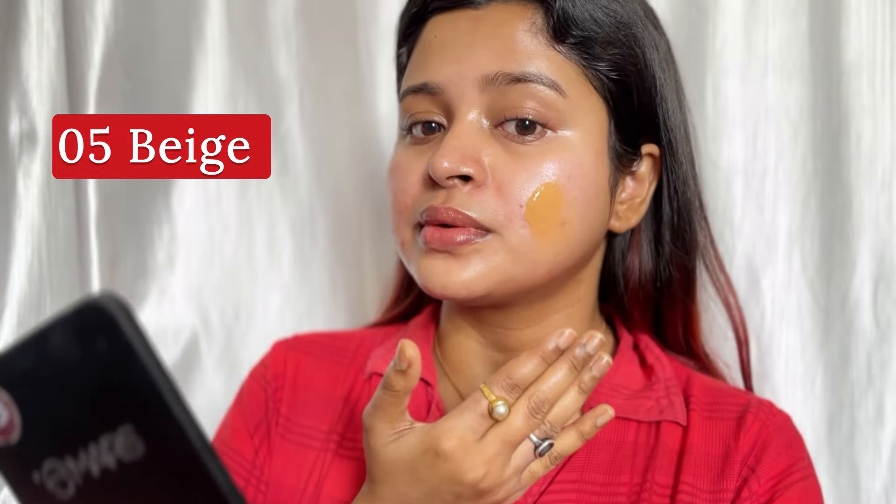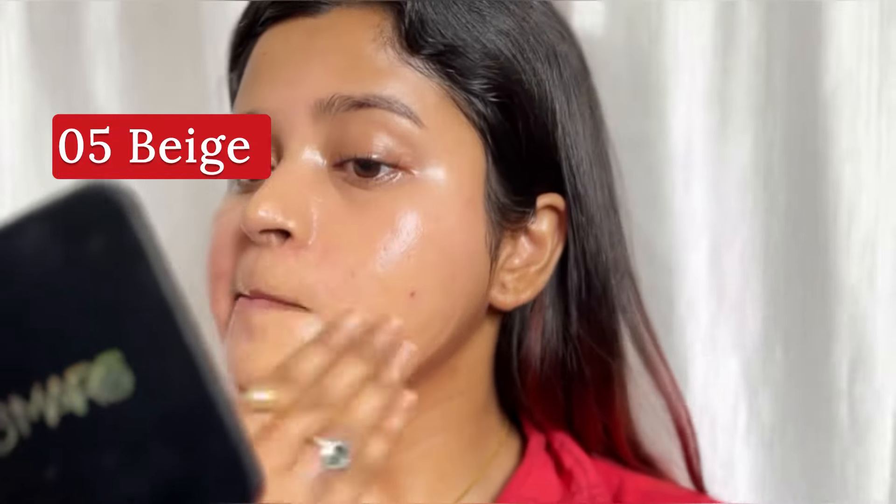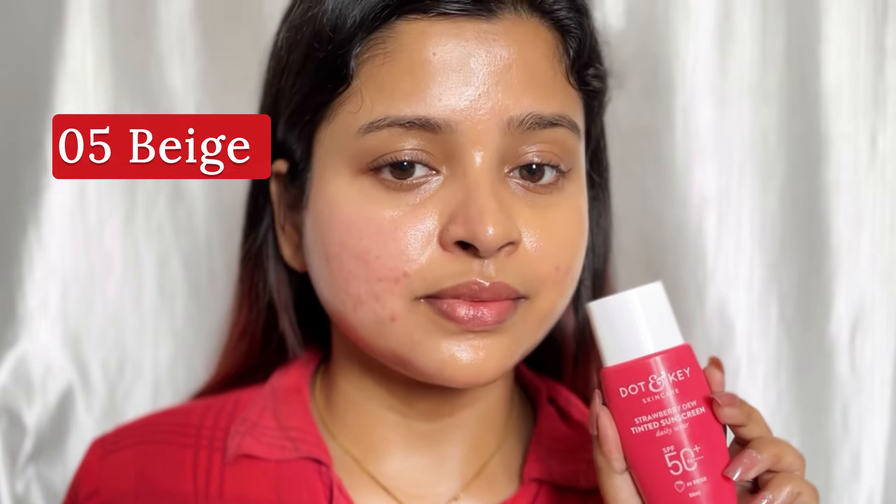Shade 03 is for a tan skin tone, and shade 05 is darker. When it is dark it is not my skin tone. This sunscreen does not have a white cast, which is very good especially for the season. After applying, some sunscreens give an ashy finish, but this doesn't — which is great.